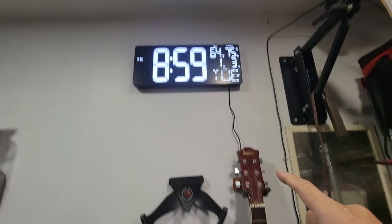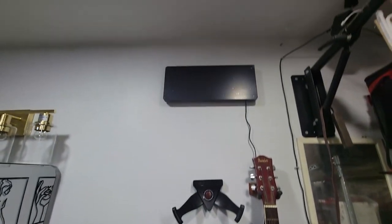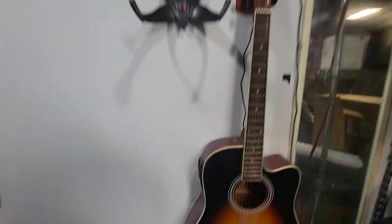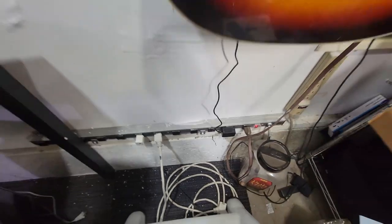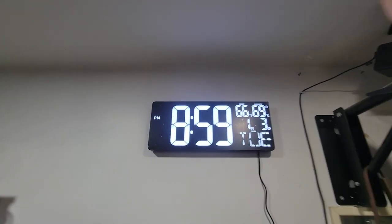Here's my clock — I've already set it up. We're gonna disconnect this so you guys can see that I can retain the battery settings. We're gonna go ahead and unplug it. And because of the batteries, it's going to remember the settings. Now we'll plug it back in and it retains all the settings.